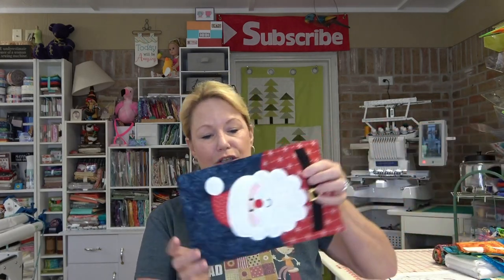Hey everybody, hi, it's Becky for powertoolswiththread.com, that's my blog. We are getting ready to do Santa number two of our Santa table runner, so I wanted to do a little Q&A first because you guys had a few questions after the first one, and I thought they were pretty smart questions.